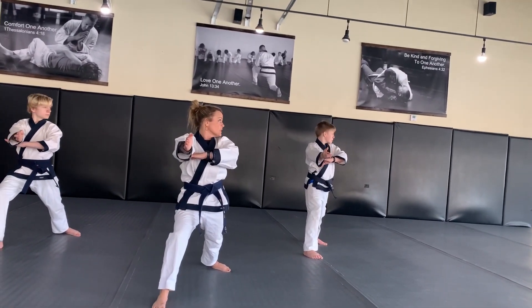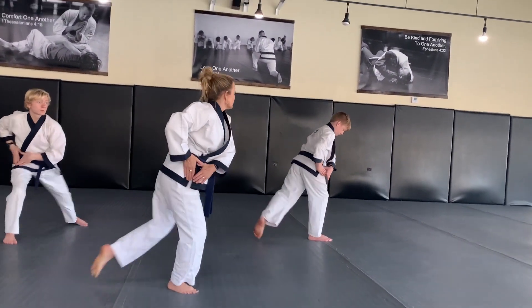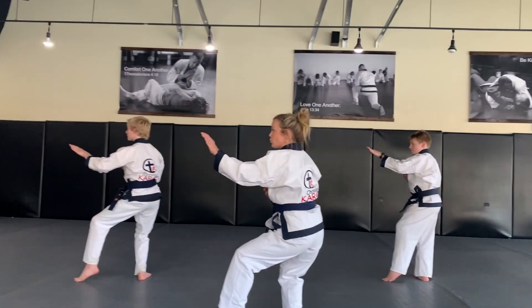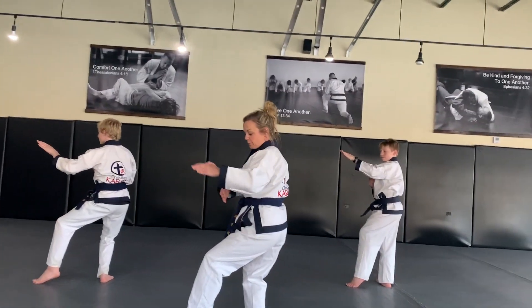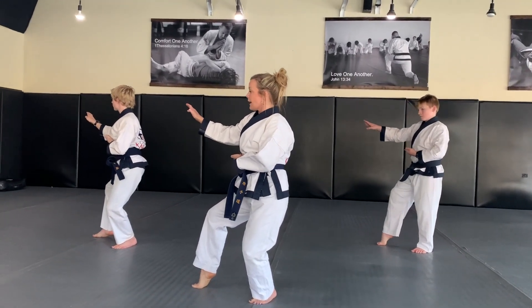You're going to look behind you. Your hands go like this to prepare at your right hip. You're going to look and do middle knife-hand one in a two-gul stance. Prepare at the left hip. You're going to do middle knife-hand in two-gul stance to the right.